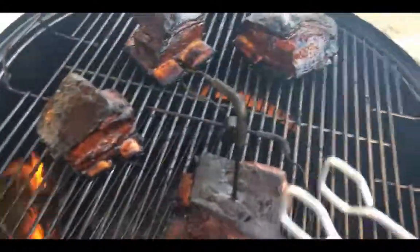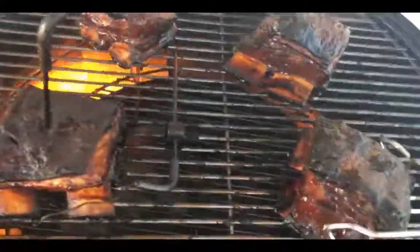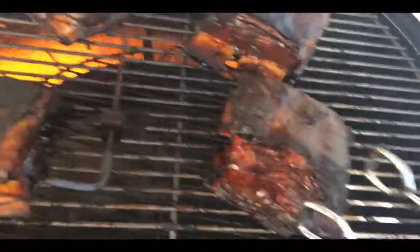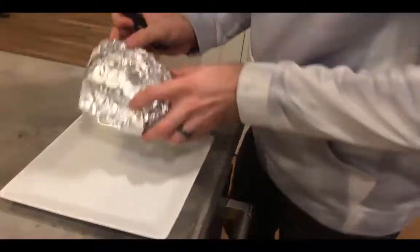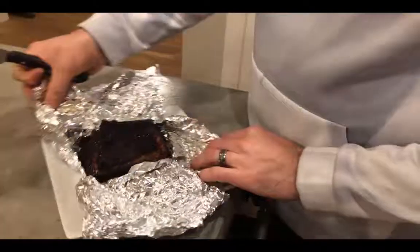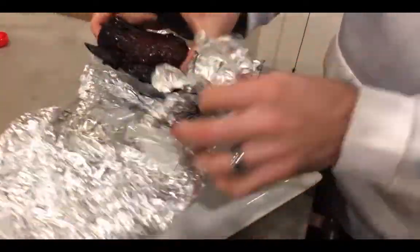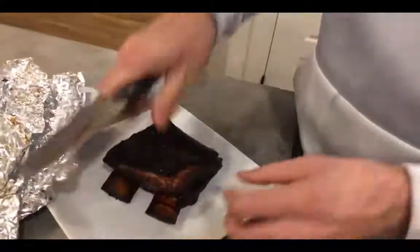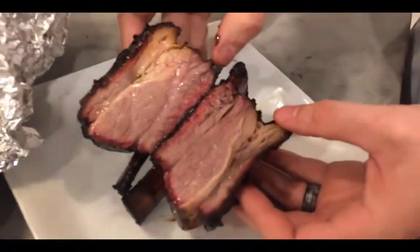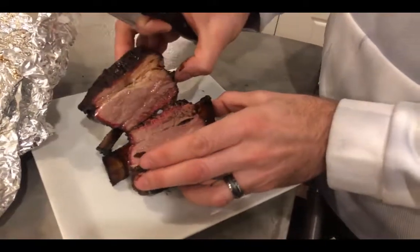Here we are right at five hours and they are looking nice. I threw some charcoal on about 30 minutes ago because our temp was getting low, but that is looking beautiful. Let's get these guys off the grill — we just hit 205 degrees. After about five hours of smoke and 15 minutes of rest, that is looking beautiful. You can see it receded back from the end of the bones really nicely. Cutting it open — oh yeah, that is exactly what you want to see. Weber Smoky Mountain, 250 degrees for right around five hours. It turned out beautiful.